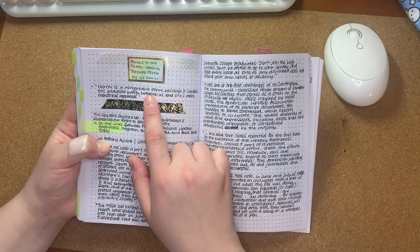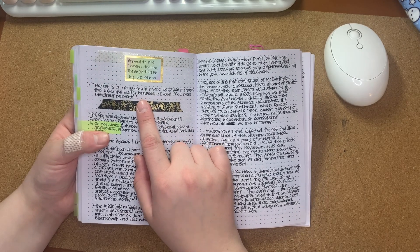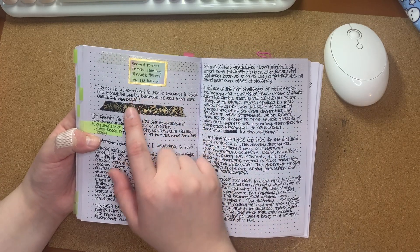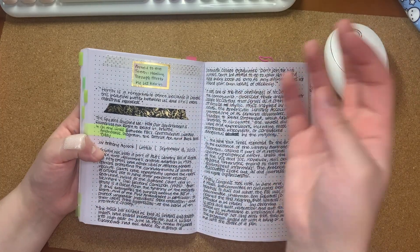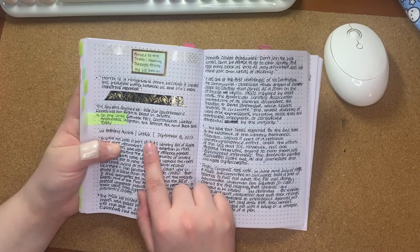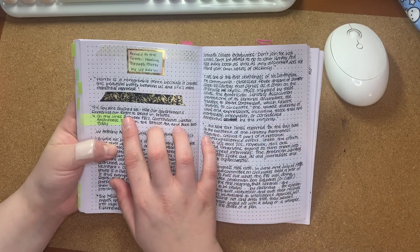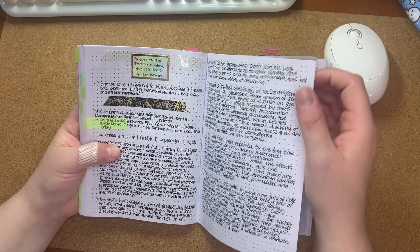I did start something up here about "Arm to the Teeth: Healing Through Horror," but it wasn't what I thought it was, so I only grabbed one thing from it — I thought it was an article, but it was actually a blog post and it wasn't information I wanted to collect. This one, though, was so interesting. It was from Lit Hub on September 18th of 2023, called "The Spy Who Shushed Me: How Our Government Is Removing Our Right to Read in Private."